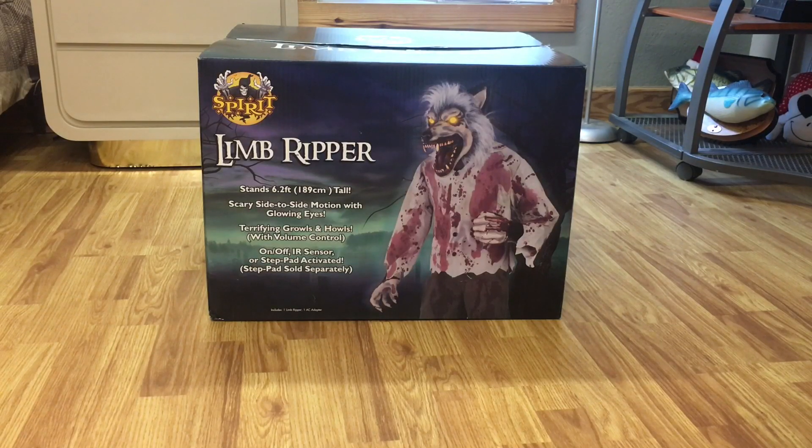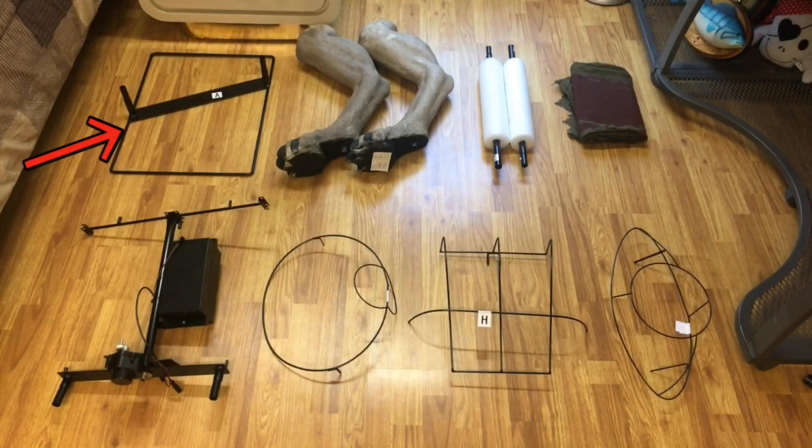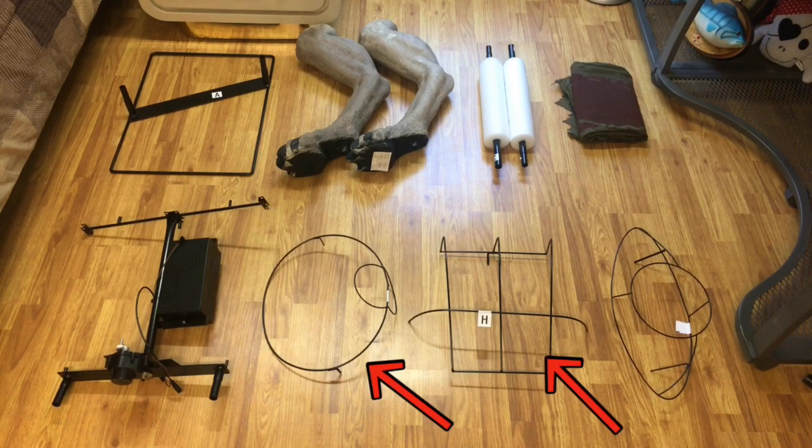How to set up your Limb Ripper from Spirit Halloween. Your parts list is as follows: base, legs, support poles, pants, torso frame, hip hoop, back frame, and shoulder support.